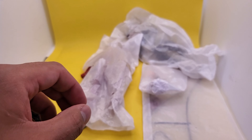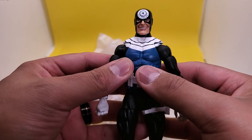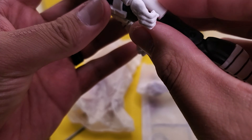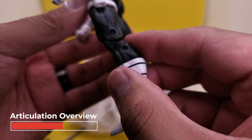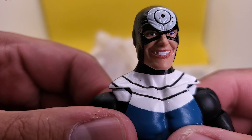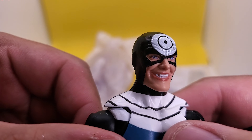Alright, there's Electra. Let's go ahead and move on to Bullseye — probably Daredevil's most iconic villain. So here we have Bullseye. I do like that facial expression — look at him, missing teeth, almost looks like he's got a dent in his head, this crazy freaking guy.